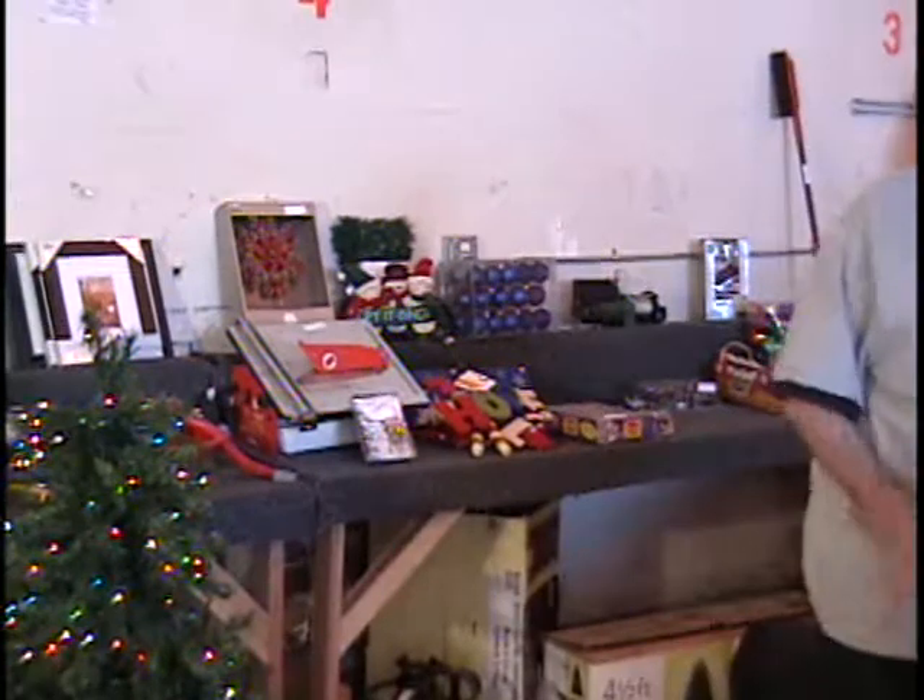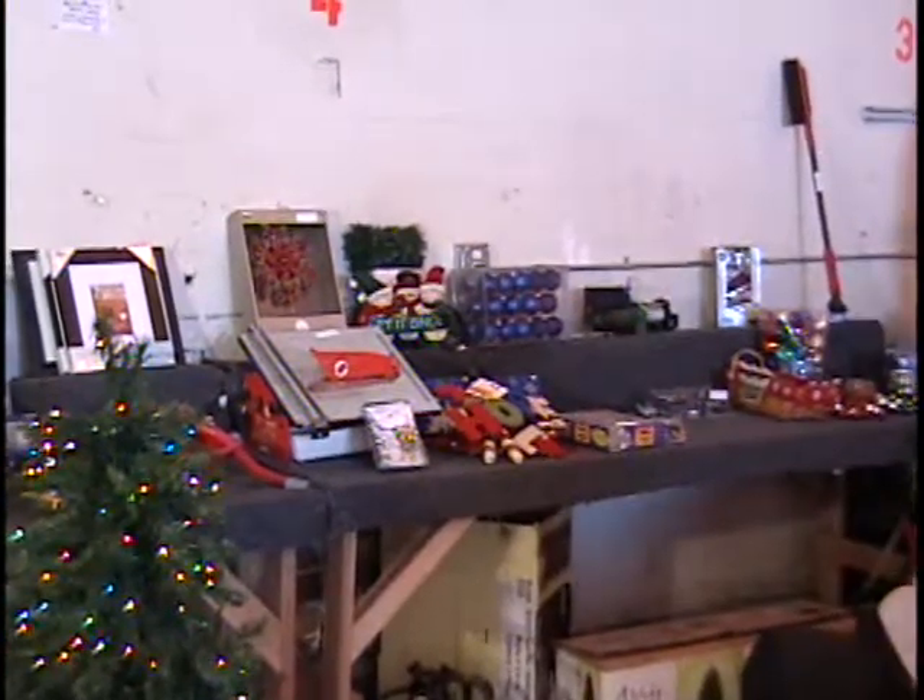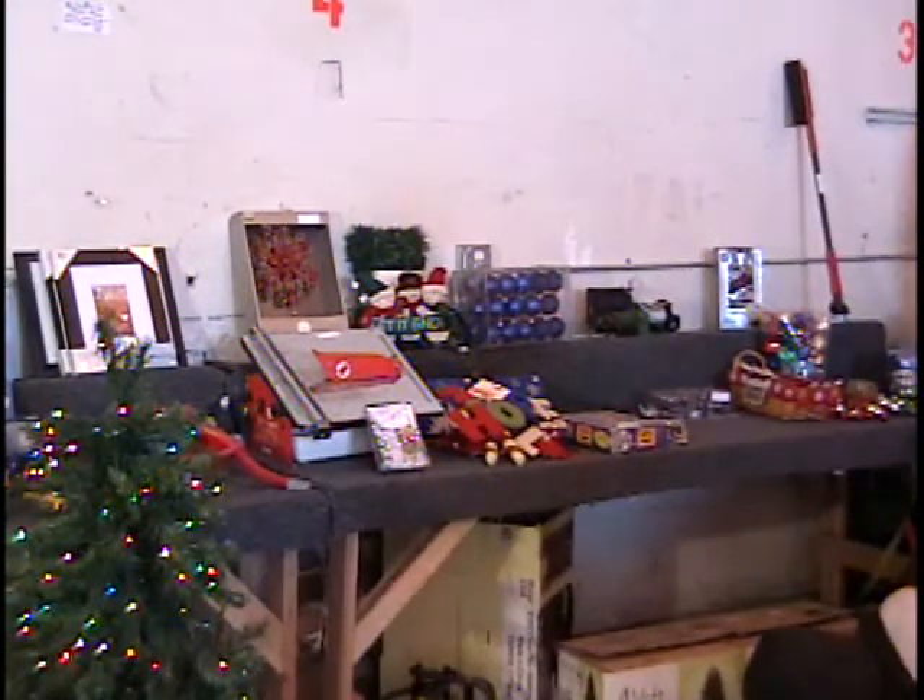Let's go to the bidder board. Did I beat the time on table one? Not by much.